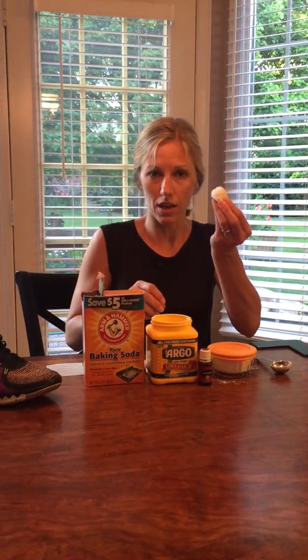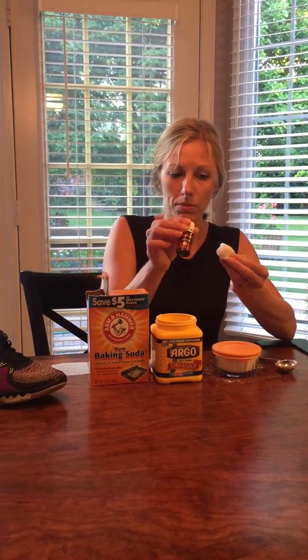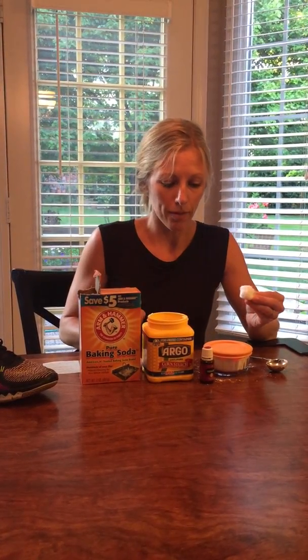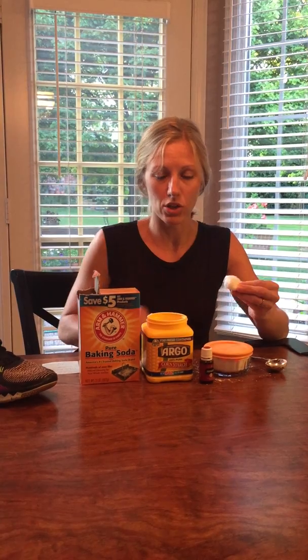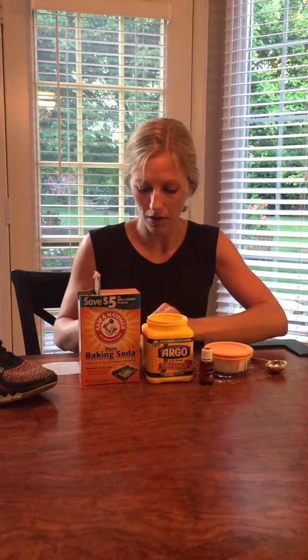One other way that you could do this simple is take a cotton ball and put a couple drops of purification right on the cotton ball and just stick the cotton balls in the shoe. Sometimes that just doesn't do it, so this powder is great. I also take these cotton balls with purification on them and stick them in the bottom of my garbage can — so many different uses.